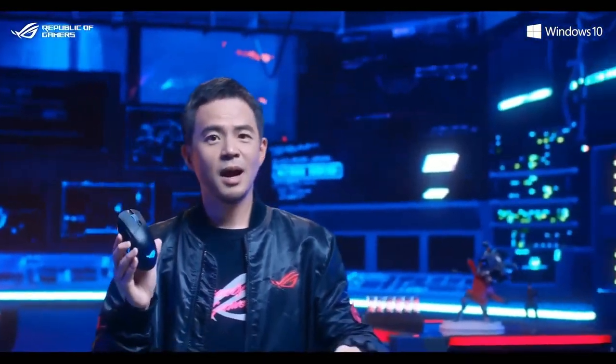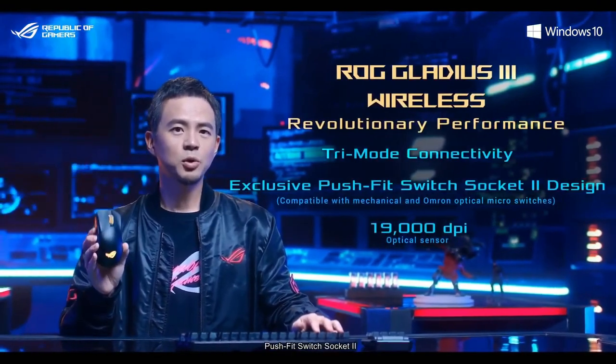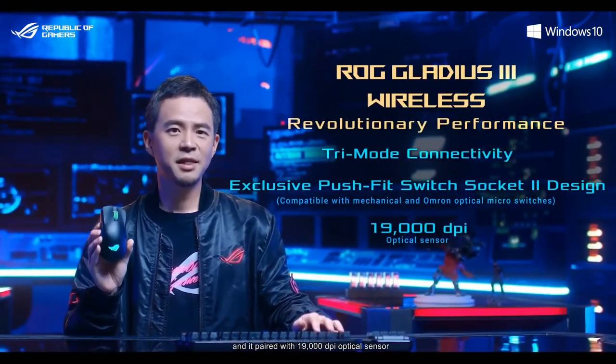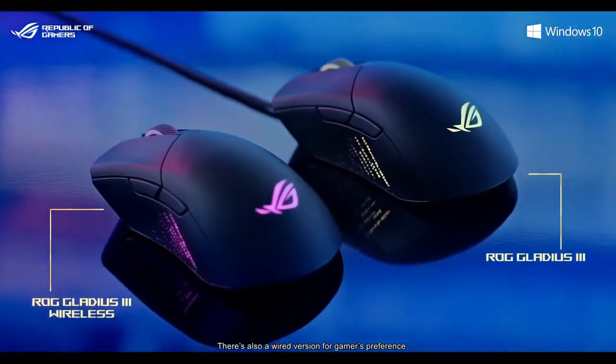To recap, ROG Gladius 3 Wireless features tri-mode connectivity and Push-Fit Switch Socket 2, paired with a 19,000 DPI optical sensor. There's also a wired version available for gamers' preference.